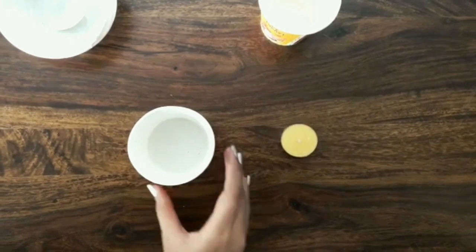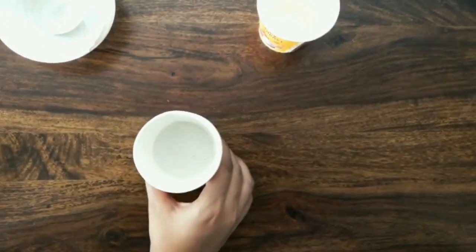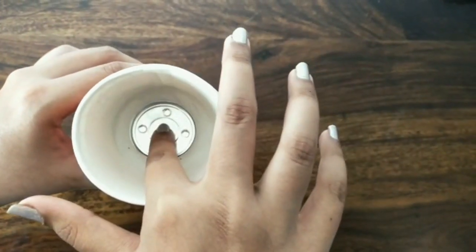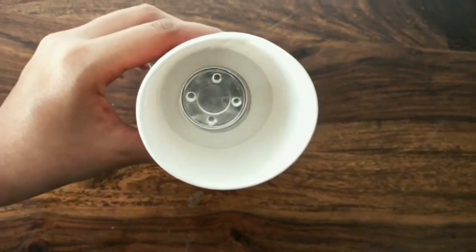Tap the cup well to remove any air bubbles. Now take a candle and remove its cover, place it into the mixture in the centre of the cup and press it. Make sure you do this quickly or else the mixture will dry out.